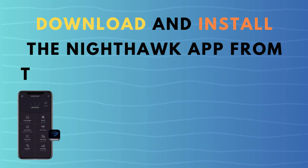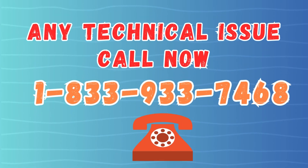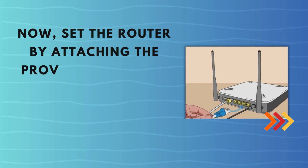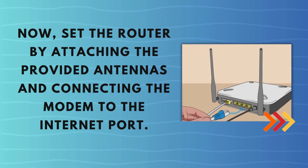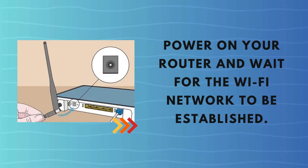Download and install the Nighthawk app from the Google Play Store or Apple App Store. Now, set up the router by attaching the provided antennas and connecting the modem to the Internet port. Power on your router and wait for the Wi-Fi network to be established.